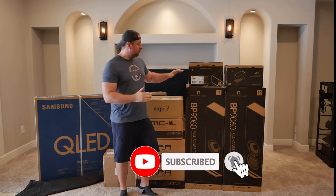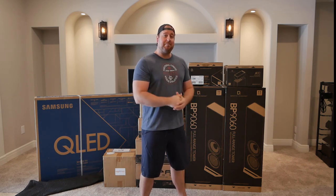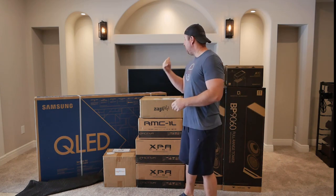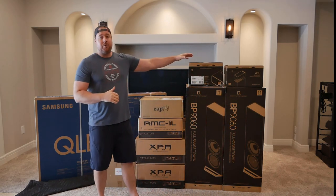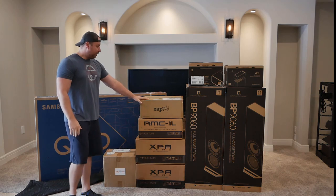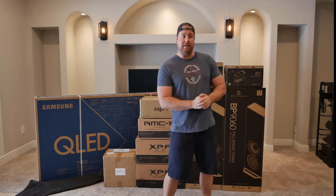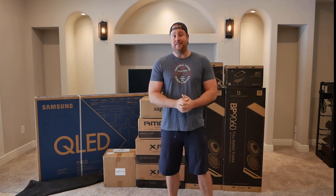We got some speakers from Definitive Technology. They were kind enough to send out a complete system for review, so I'm going to do an unboxing of that today. We also have a Samsung Q90T 75-inch TV that we picked up recently — it's going to be going here in the center, replacing the 60-inch plasma. My rack is going to be going in the far corner with the Zepidi Pro 4K player, the Zepidi NAS, the Emotiva RMC1L processor, and the DR3 and XPA7 amplifiers. I also picked up a Panasonic UB420 4K Blu-ray player.